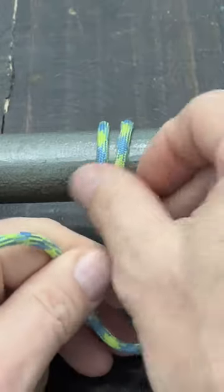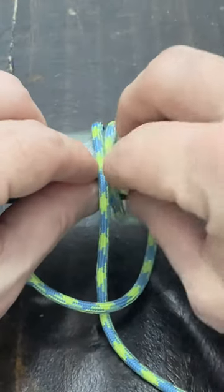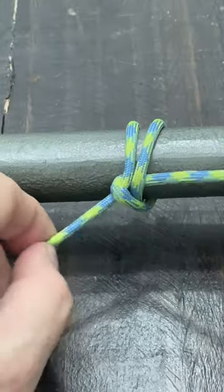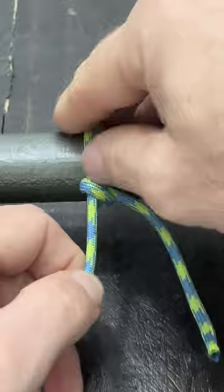Then I'm going to take this working tail, keeping it somewhat loose, and pass it underneath both of these coils. Then I'm going to start snugging my hitch up. This is where it's really important for you to dress your knot.